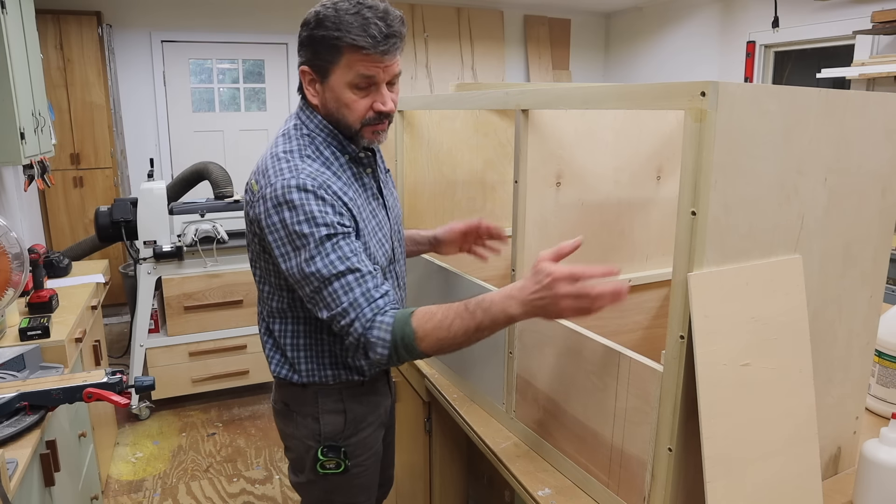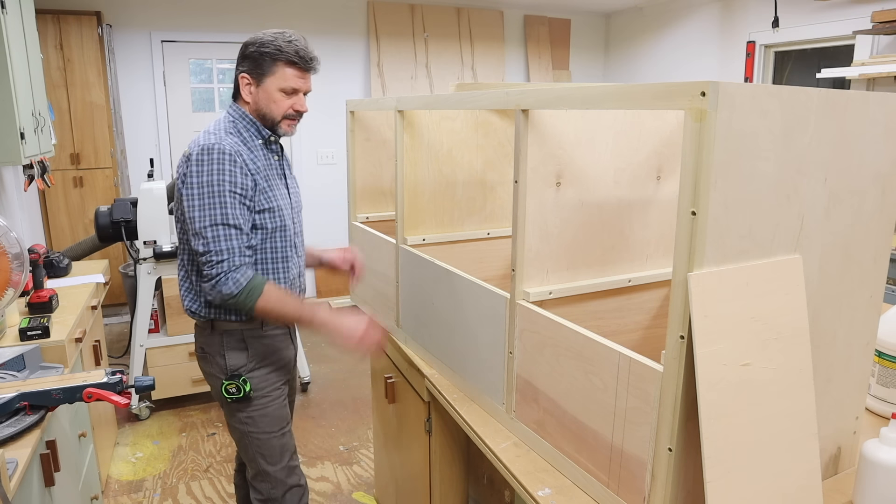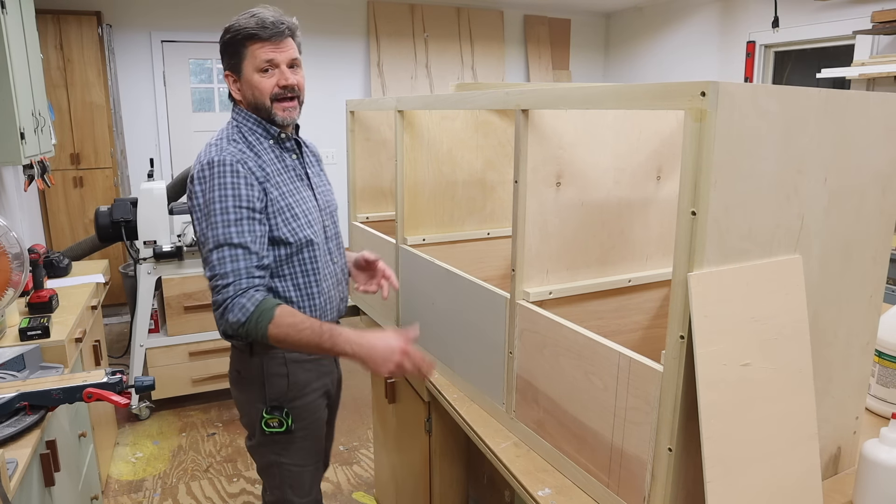I'm building a mobile lathe cart storage cabinet for the shop. Yesterday I built the drawers, and today I'm setting the drawers.